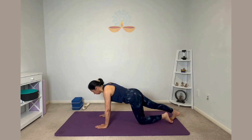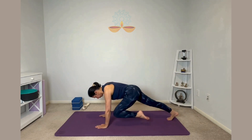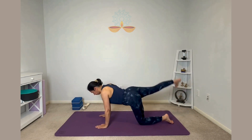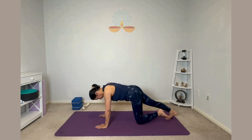Perfect. You are doing great. Keep your core engaged. Very nice. Keep going. Just a couple more. Perfect. Last one.